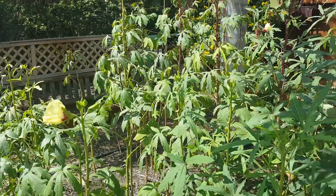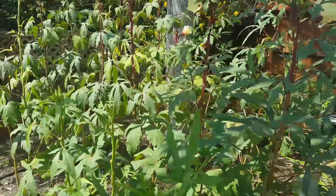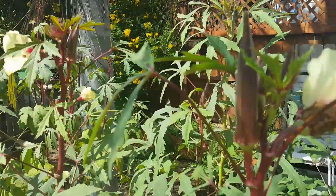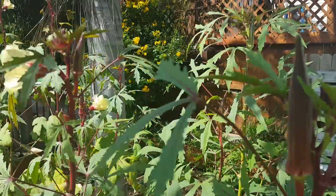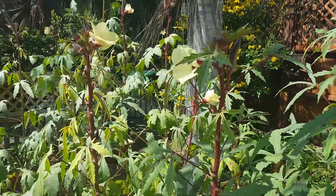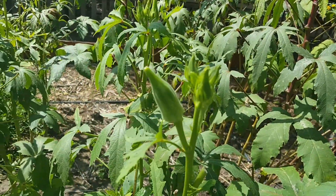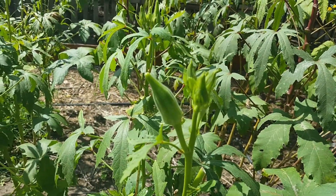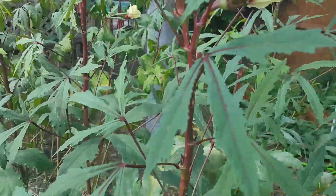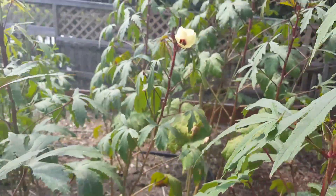The okra has been a great success story this year. I've been picking okra every day for the last two months. I've had all the okra I need, so I think I'm going to let what I have here just continue to grow and harvest the seeds. I'll definitely be planting okra again next year, but probably about half as much.